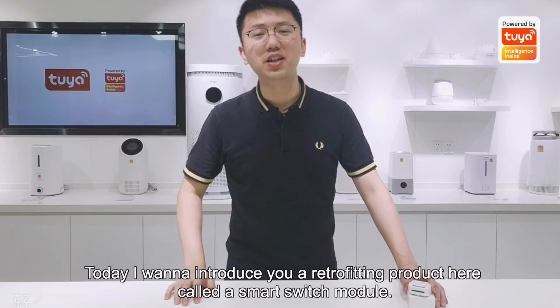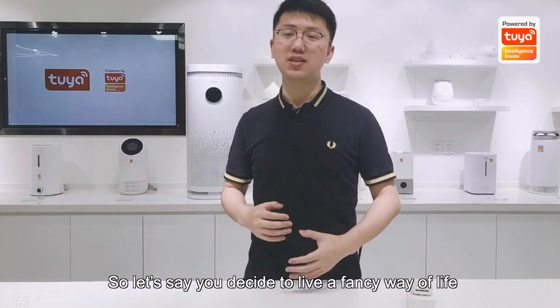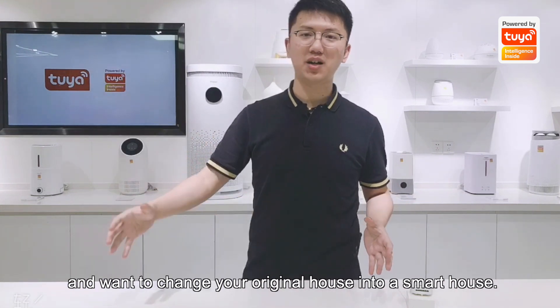Hi everyone, I'm Jeff Gong. Today I want to introduce you a retrofitting product called a smart switch module. Let's say you decide to live a fancy way of life and want to change your ordinary house into a smart house.